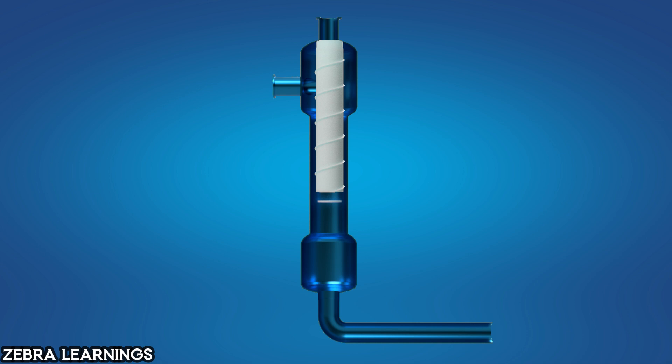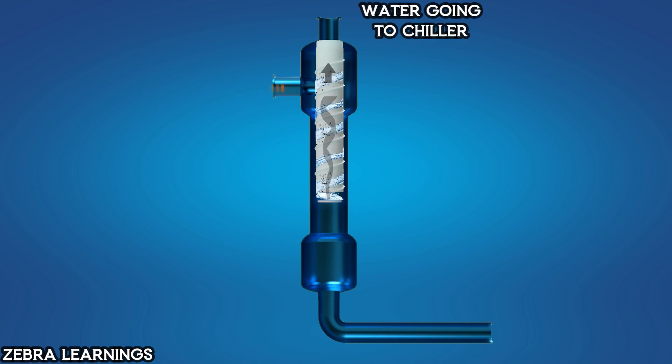Now let's look at the working principle. The water enters through the inlet and travels downwards in a circular motion through the acceleration barrel. As the water moves through the barrel, its speed increases, creating a centrifugal force. This force pushes the particles in the water towards the sides of the separator. As the water reaches the area near the vortex plate, the plate creates a vortex flow. This vortex flow causes the filtered water, free of particles, to move upwards and exit through the outlet.